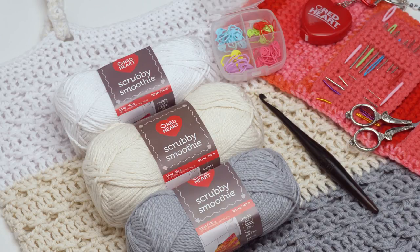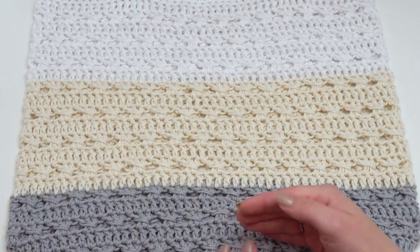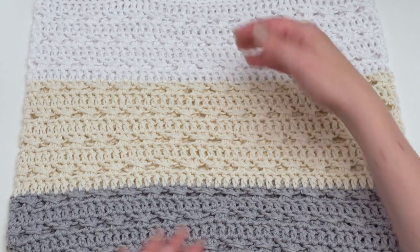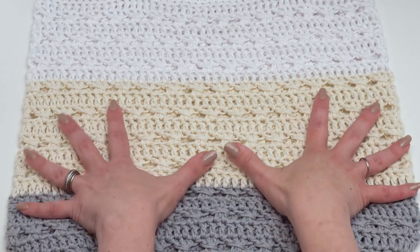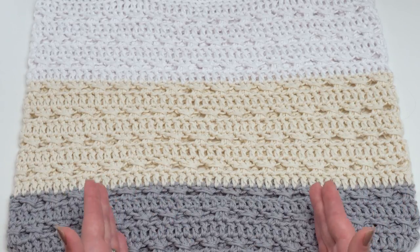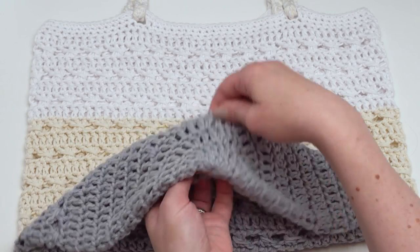Here we have the finished tote. You can see it's got the three colors — gray, loofah, and white — and it's worked from the bottom up. It's a big bag. Here are my hands to give you some scale, and you can actually make this bag any size. That's one of the really fun things about this pattern.